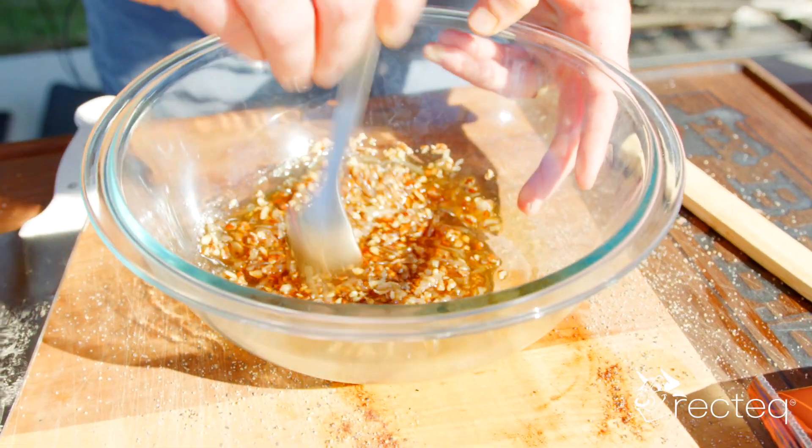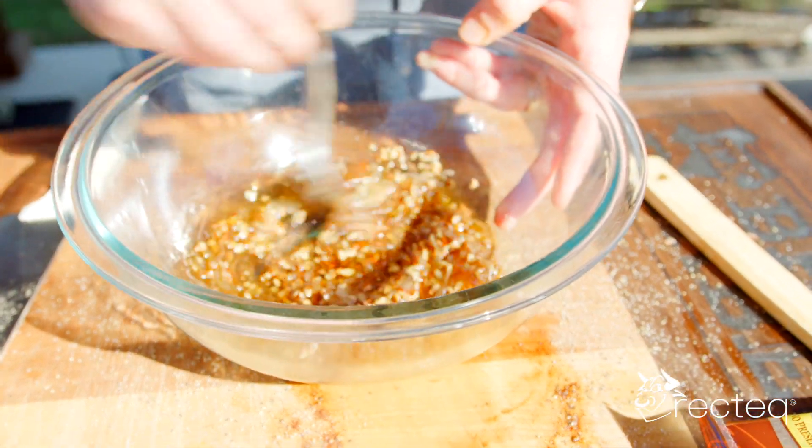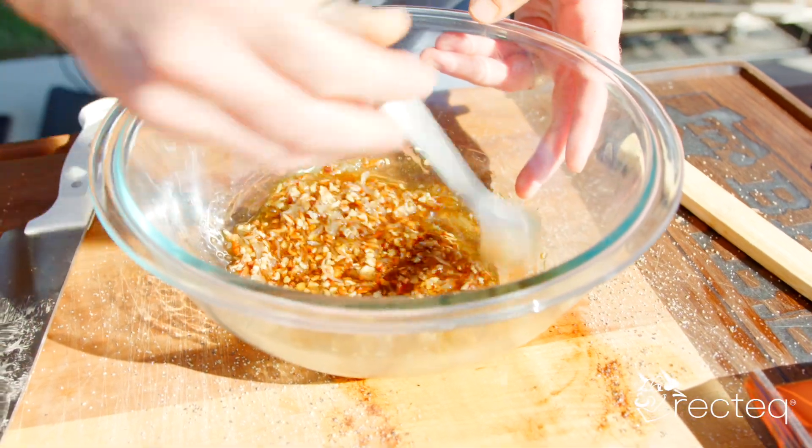We're going to stuff some marshmallows in between the slices. This is going to be great — especially great for Thanksgiving.